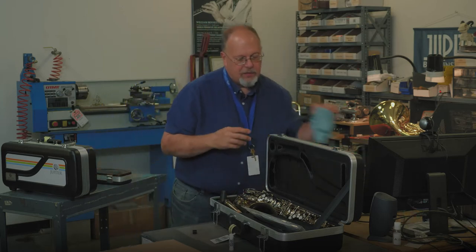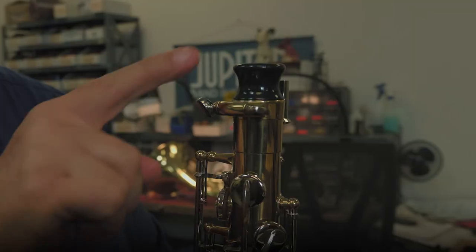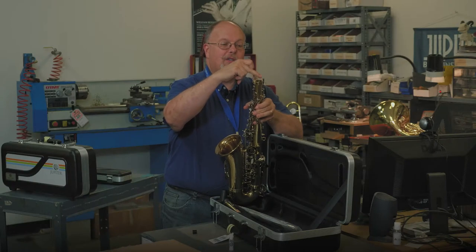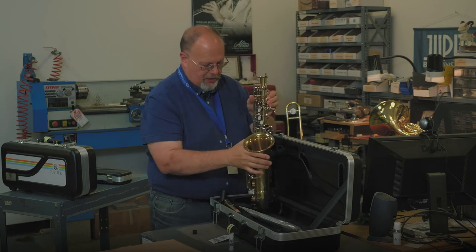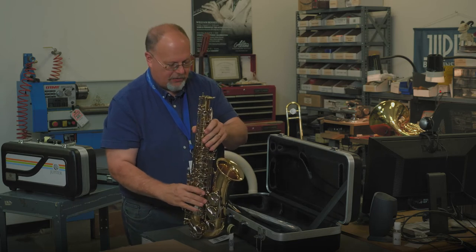Next, I'm going to take the saxophone — I'm going to pick it up by the bell. You'll notice there's a little protective cap here on the top. That cap is to help keep this little exposed piece from bending, so you always have to be careful of that. Keep that in your case so you don't forget it. Then you can set your saxophone down on a nice flat surface.